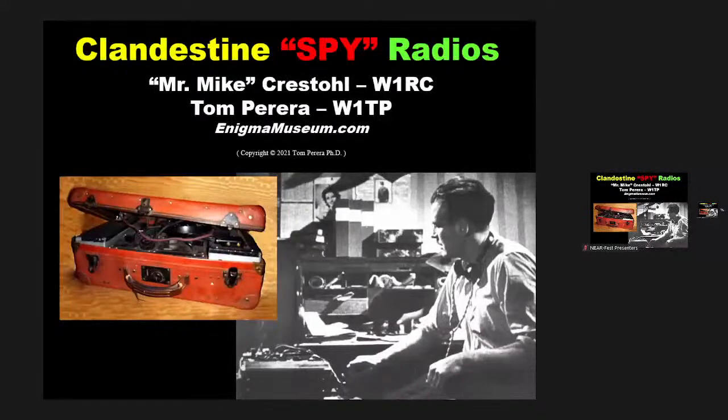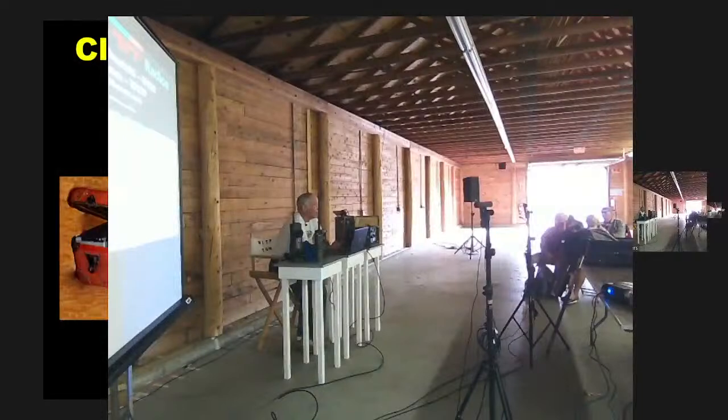Welcome to this talk on spy radios. It's designed to be a hands-on talk. I'm going to walk you through some typical spy radios you might find at a show like this, show how they were used, talk a little about the circuitry, and then I have a number of them up here that you can come up and explore if you wish.